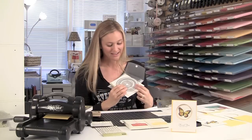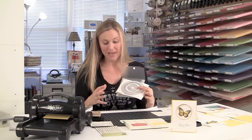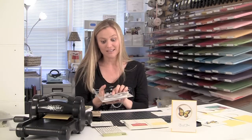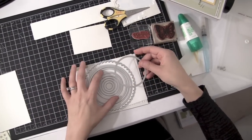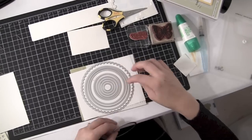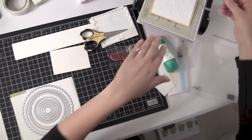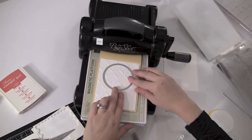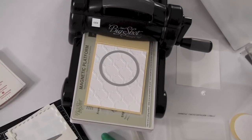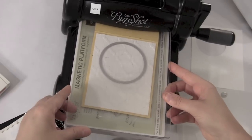I'm going to go ahead and grab my circle framelits. If you guys haven't seen the circle framelits yet, they are just fantastic. To think that we can get circles that big and that they layer and frame each other is rock solid. So I'm going to set this circle — it's the sixth circle starting from the inside working out — where I want my window to be. And yes, I am cutting through two layers of cardstock, both the Whisper White embossed Modern Mosaic piece along with the Daffodil Delight.